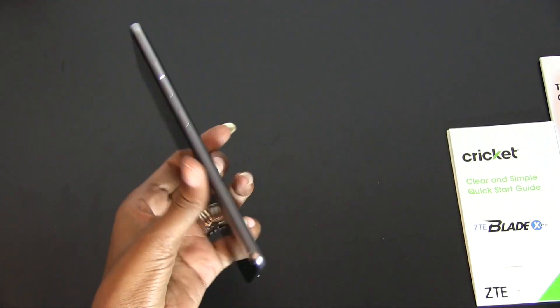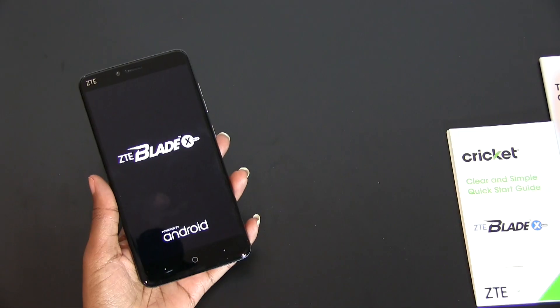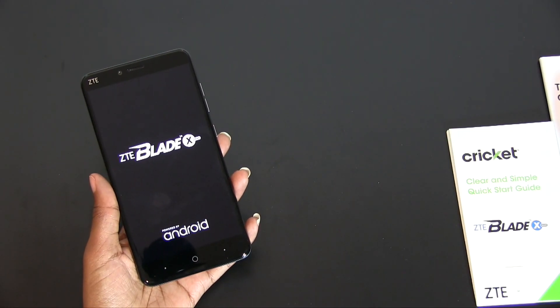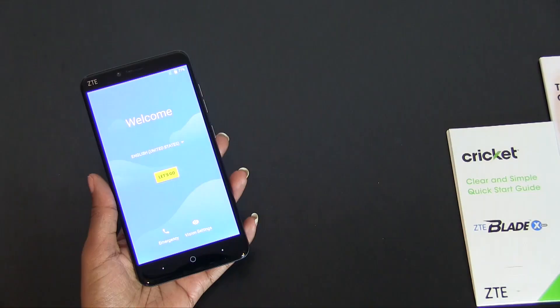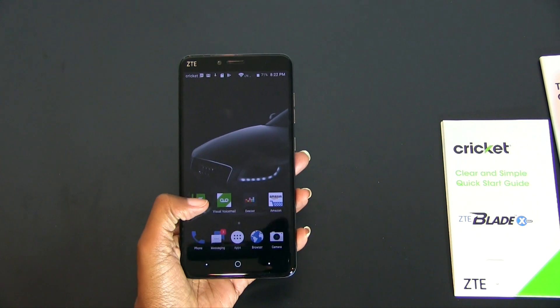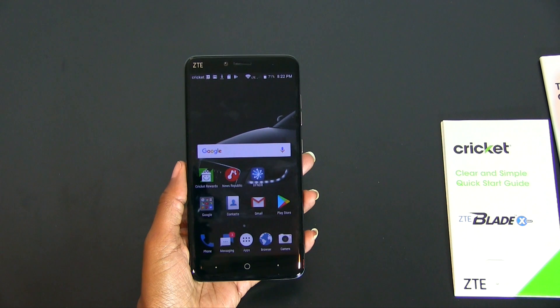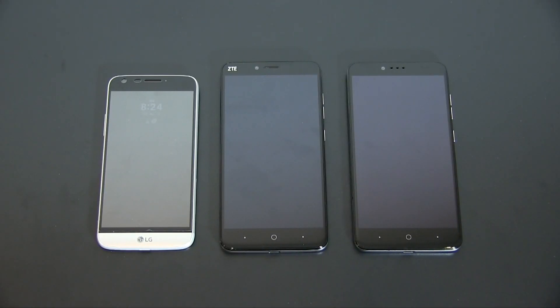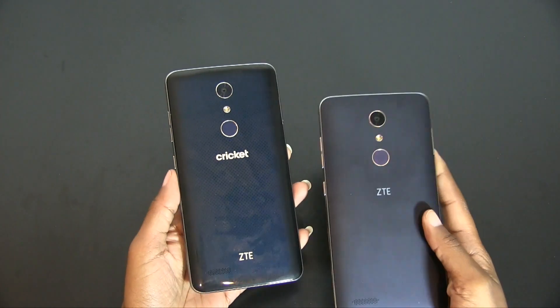Now that the plastic has been removed from this device, I'm going to go ahead and boot this bad boy up. I set it up off screen using the previous Android device, and it's still loading some of my apps, so while that's happening I'll go ahead and show it next to a few other phones. Here it is next to my LG G5 and my Z-Max Pro. Moving the LG G5 to the side, you can see how closely the Blade X Max and the Z-Max Pro resemble one another.